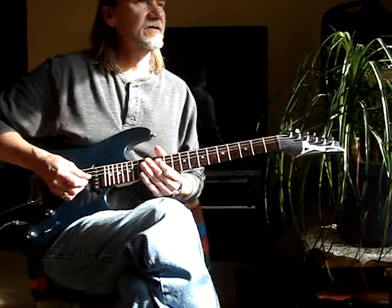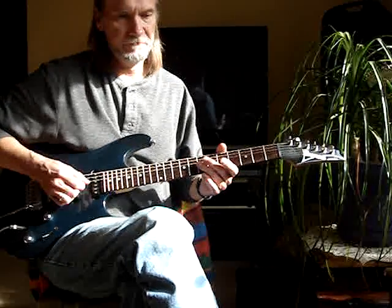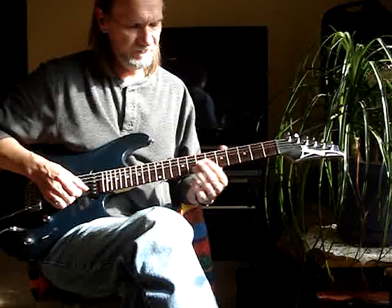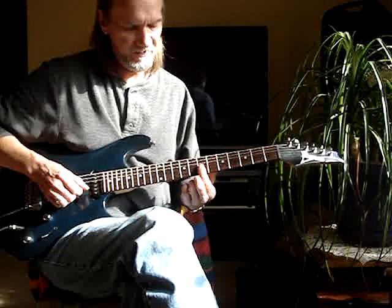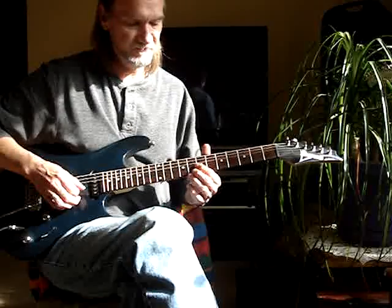Now this one here is called a dive bomb. If I hit a natural harmonic — that's mainly at the 5th fret, 7th, or 12th fret. Just put your finger right over the fret, going up the neck that way, but just touch it — don't push it.